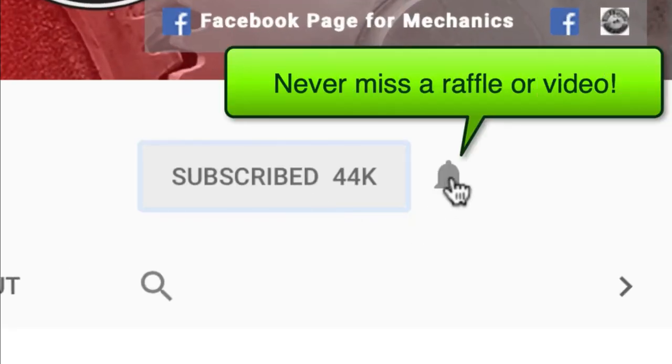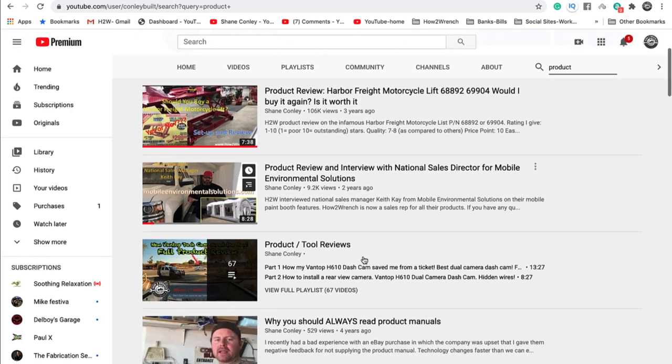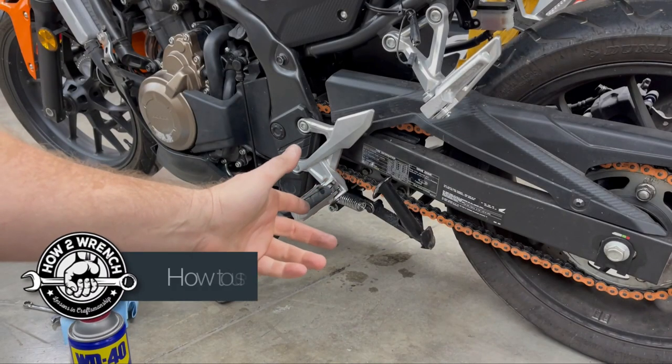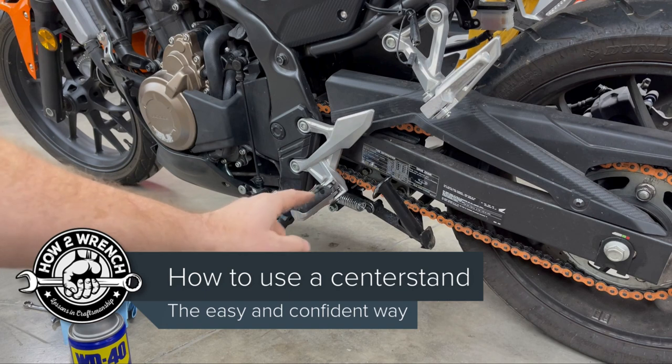If you hit that subscribe button and that notification bell, you're gonna be missing out on videos and free prizes and raffles we have coming up. But I thought since I was gonna grab my camera, I'd also make a point and show how to properly get a bike on its center stand.